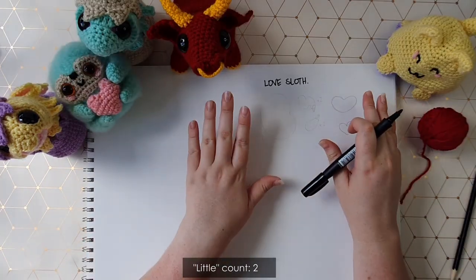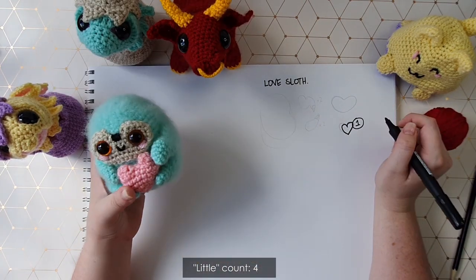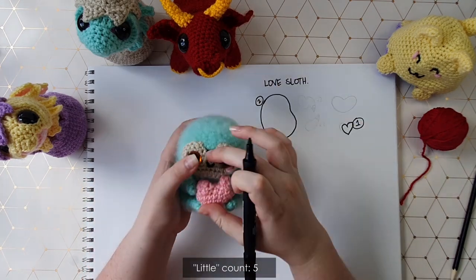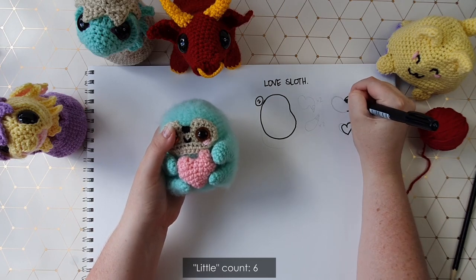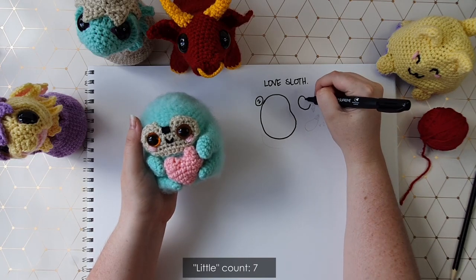We're going to do this sloth in a little bit of an unconventional order this time. We're going to start with the little heart that he's holding, then make his little jelly bean of a body, then his little face mask as a separate piece — made kind of heart-shaped to carry on with the theme — and then we'll make his little arms and legs.